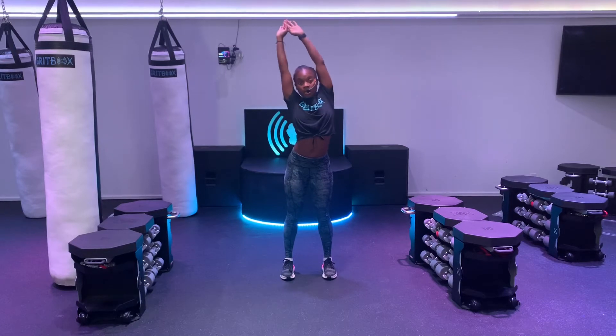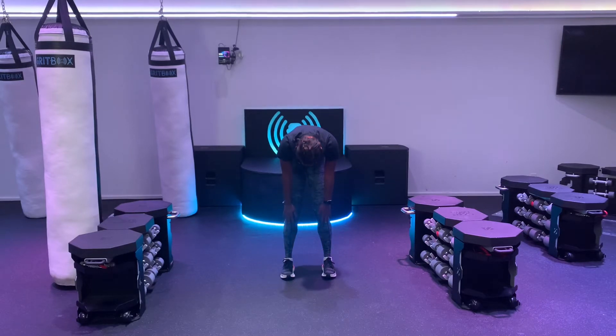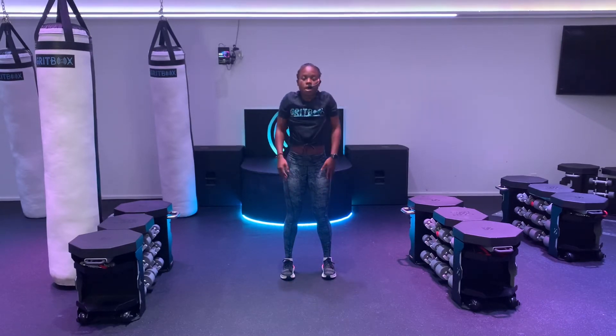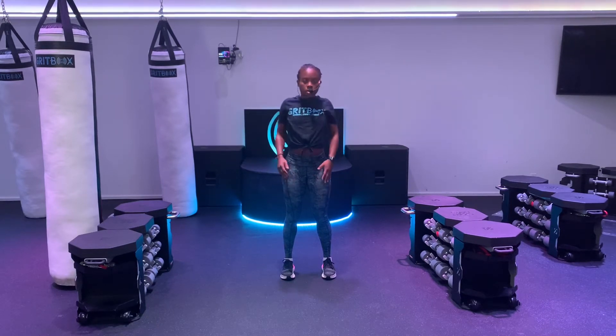Reach up high towards the ceiling. Nice and slow, reach for those toes. Relax your neck and head. Shake your head yes — because you're so excited to exercise — and shake your head no. Nice and slow, one vertebrae at a time, we're going to come back up to standing. Give me big shoulder shrugs backwards. Hopefully you're feeling nice and warm. And big shoulder shrugs forward. One more time backwards, and one more time forwards.